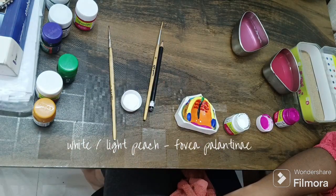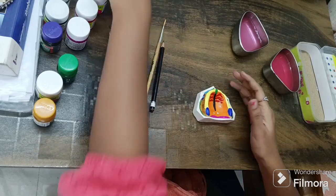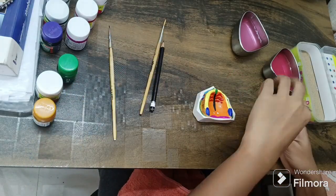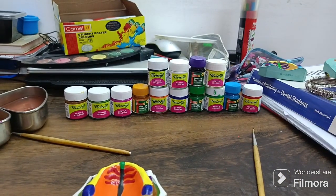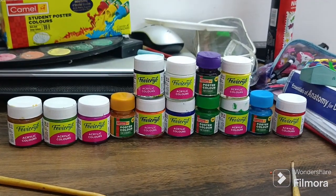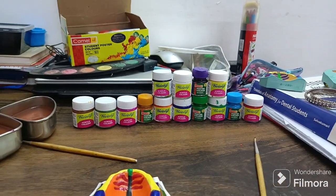For the fovea palatina region, I'm giving white color — I recommend using a light peach color as well. Again touching up the remaining areas. These are the paints used for my cast — a mix of poster colors and acrylic colors.